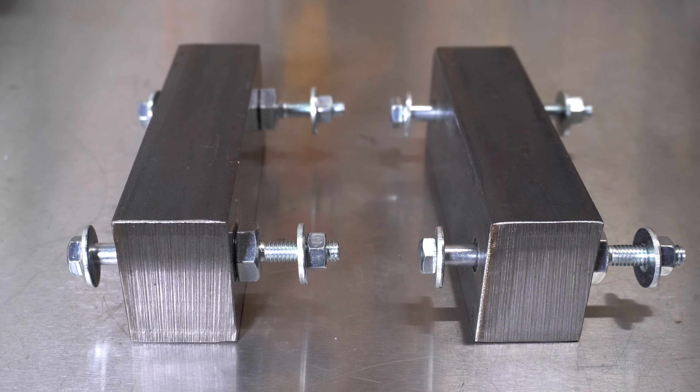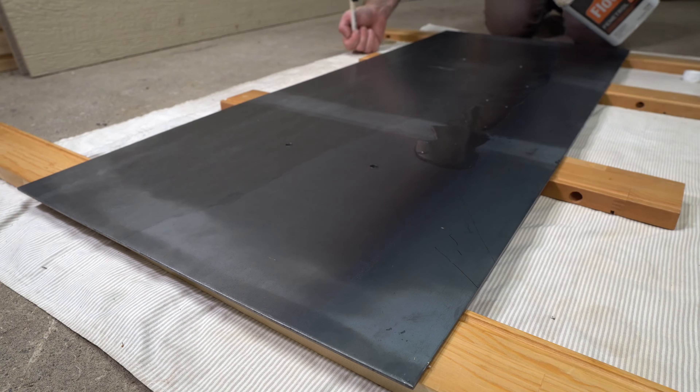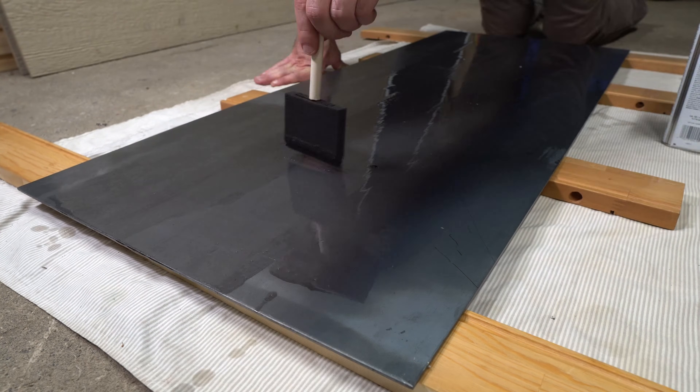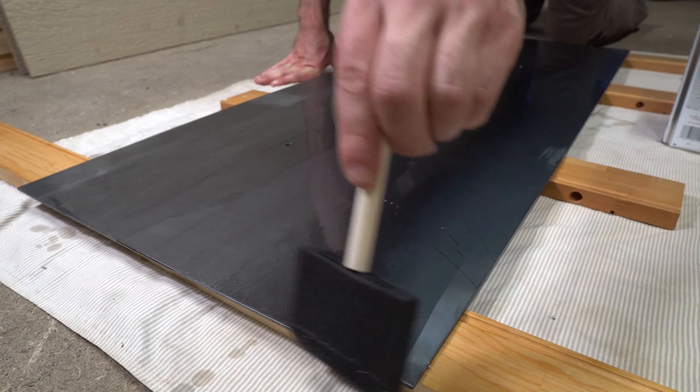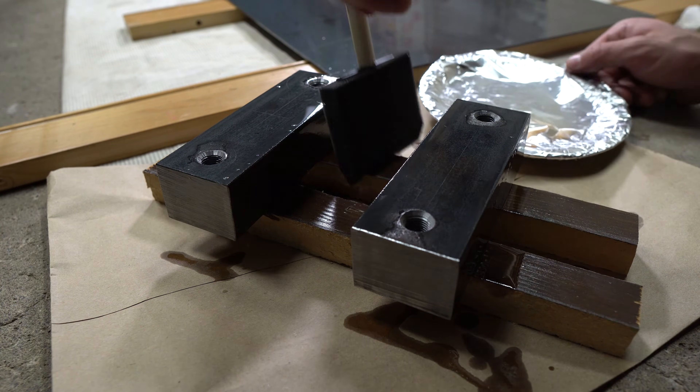This is how the mounting hardware will be assembled. Rather than painting the entire table black, I decided to try clear coating the tabletop and raising blocks using Flood Penetrol. It was really easy to apply and I really like the finished look of it. I'm really curious to see how well it holds up over the years.